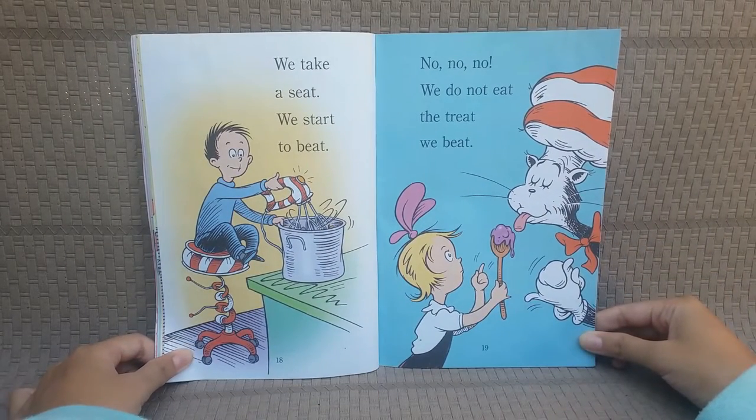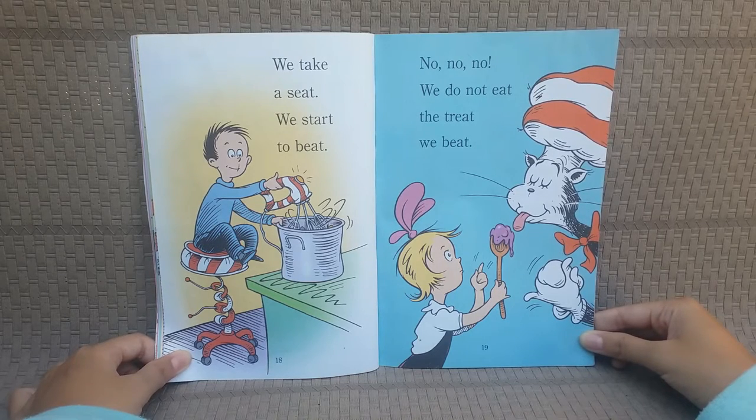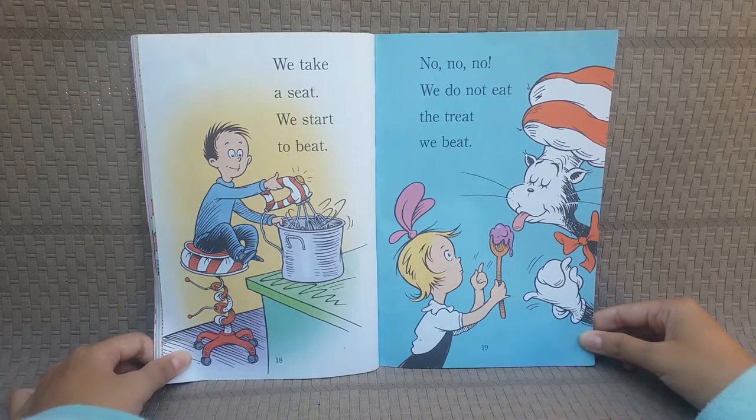We take a seat! We start to beep! No, no, no! We do not eat the treat we beep!